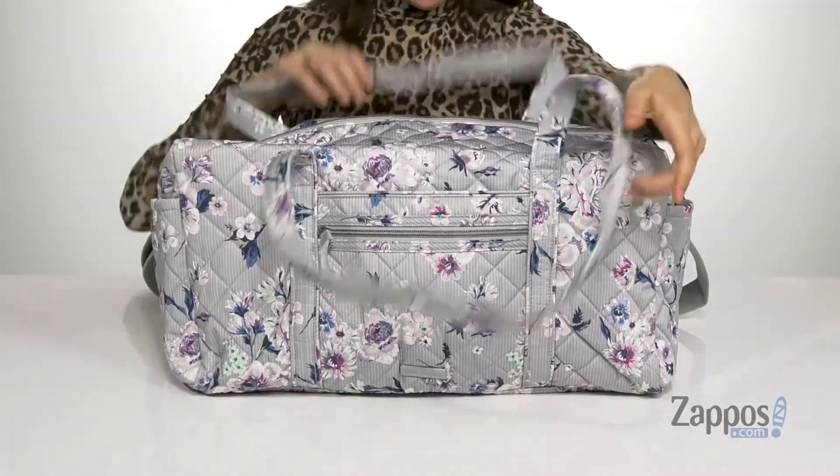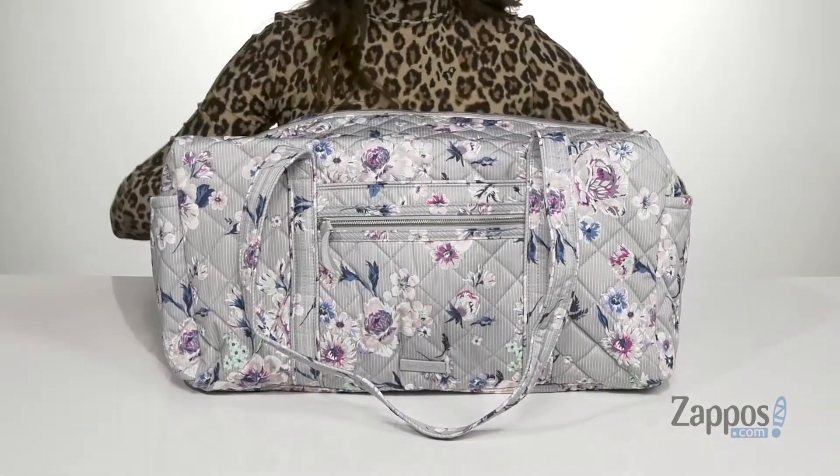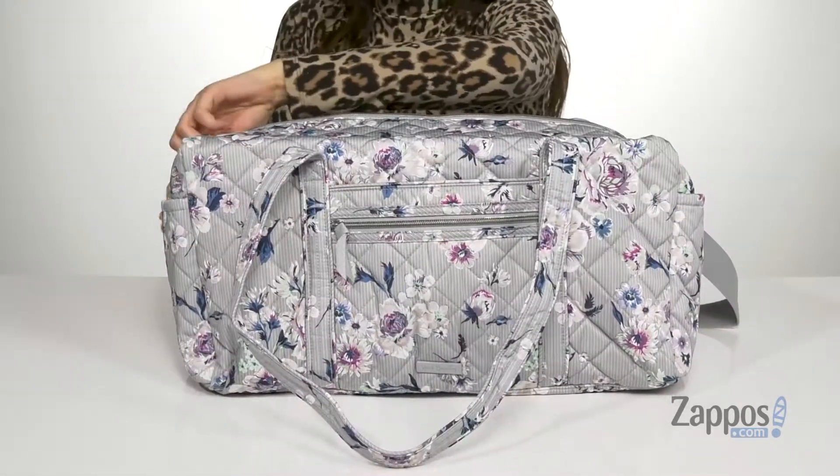You've got these top straps and then a detachable and adjustable crossbody strap. It features a front zip pocket as well as two side slip pockets, perfect for storing those items you want quick access to.